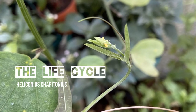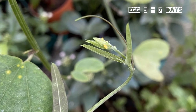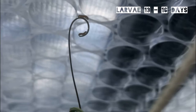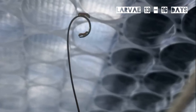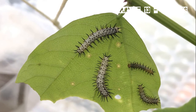It starts off with a small yellow egg, laid on the tips and tendrils of Passiflora plants. After around five to seven days the eggs will begin to hatch, and the tiny caterpillars will begin feeding on the tendrils of the Passiflora plant.